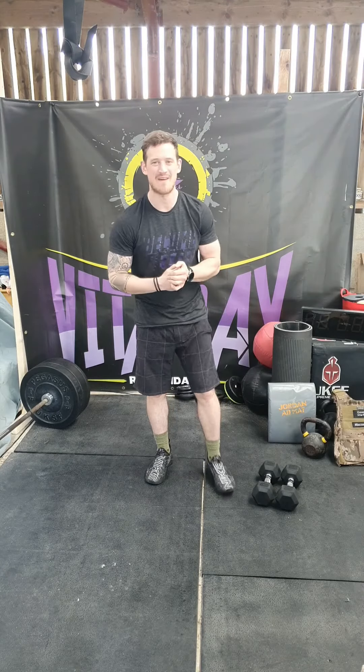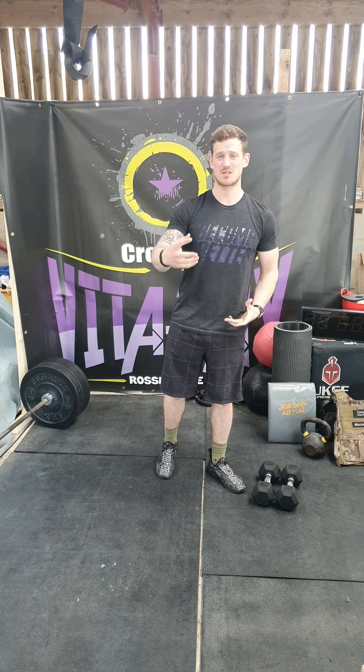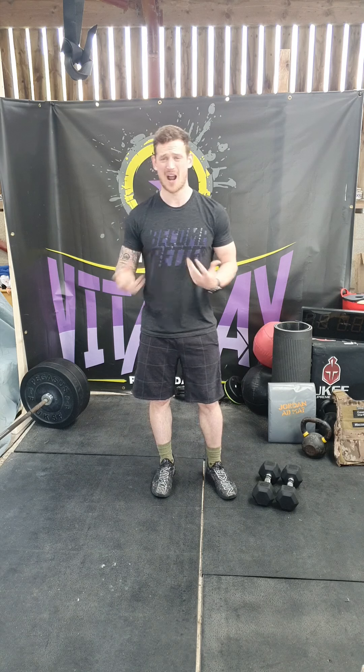What's up guys? Welcome to your VR45 Home Edition Workout Brief for your Monday workout. Quick reminder, as always, all you're going to need for this programming is a pair of dumbbells. If you've got a pair of kettlebells that'll work, if you've got a weighted odd object or a backpack filled with weight, we'll be able to make that work as well.